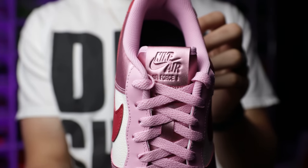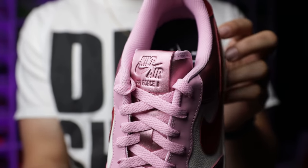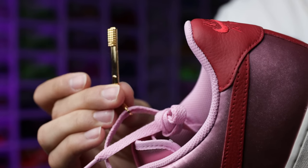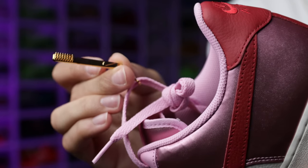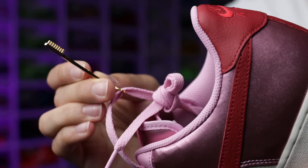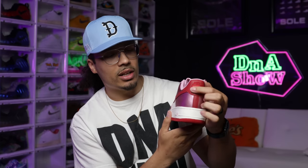At first I was thinking about doing white or red laces, but I already have those colors in my collection, so it felt better to do something that matches. If I ever wanted to switch them out I could just pull laces from another pair I already own. On the swoosh you've got a tumbled red leather with tumbled white panels on the side and the toe cap.